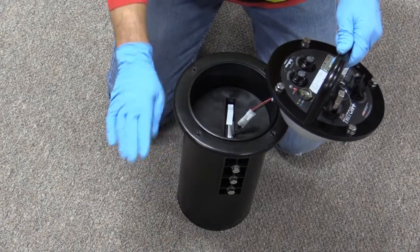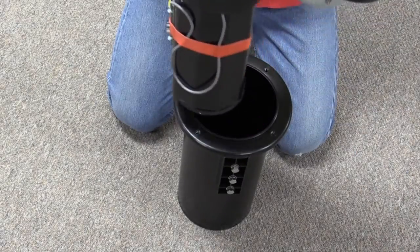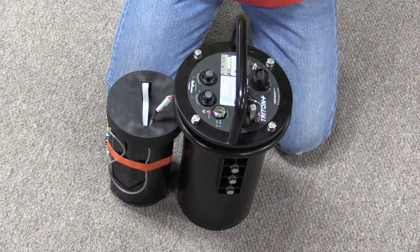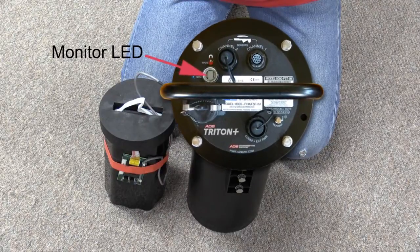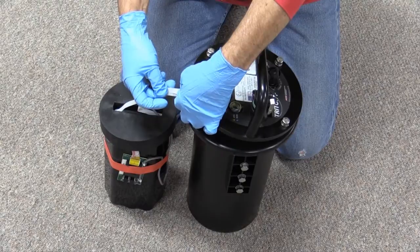Inspect the canister lip and clean if necessary. Using the white strap, lift the battery straight out of the canister and place it next to the monitor. Place the lid in a clean, dry location.